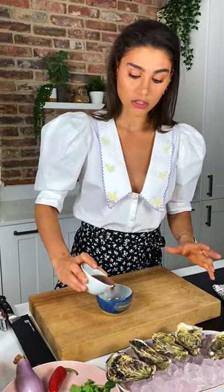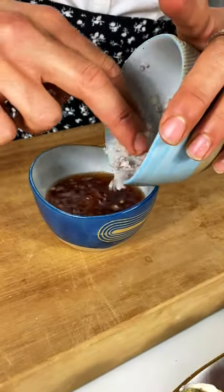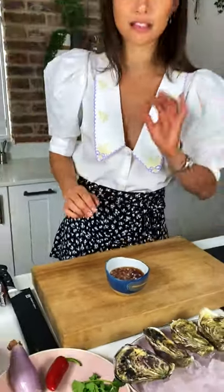So we'll start off with the classic one first, which is just a good quality red wine vinegar — I'm using Cabernet Sauvignon red wine vinegar, that just goes straight in here. We then add a little bit of caster sugar because that just cuts through the acidity of the vinegar, and then we add our shallots — here I've just cut them up super fine, as you can see. That will increase the surface area and also ensure you don't just get a big bit of shallot in your mouth, which nobody wants. And there we have our first super simple sauce.